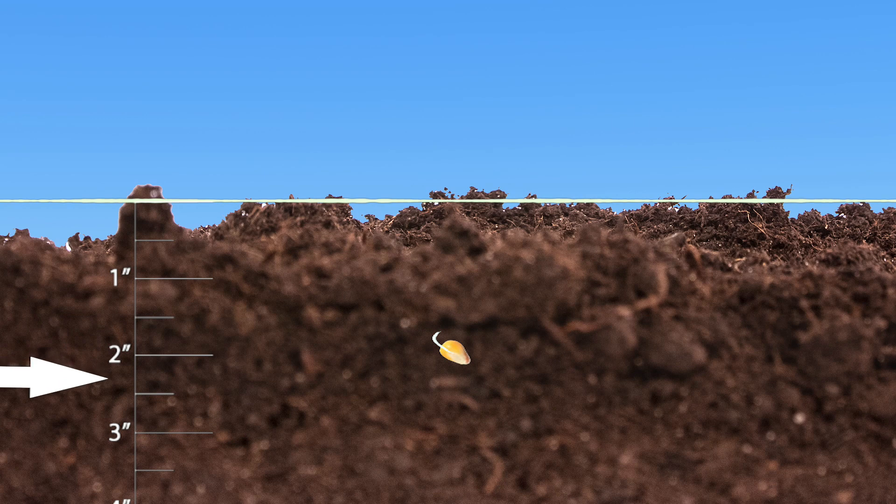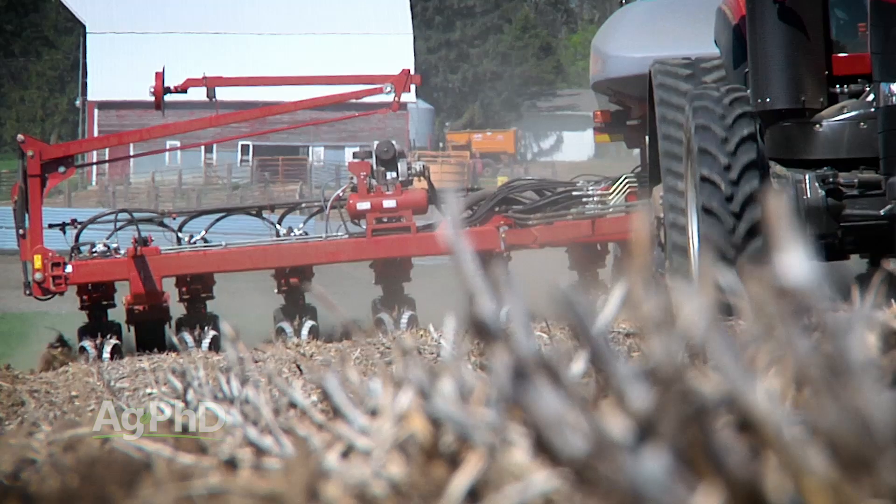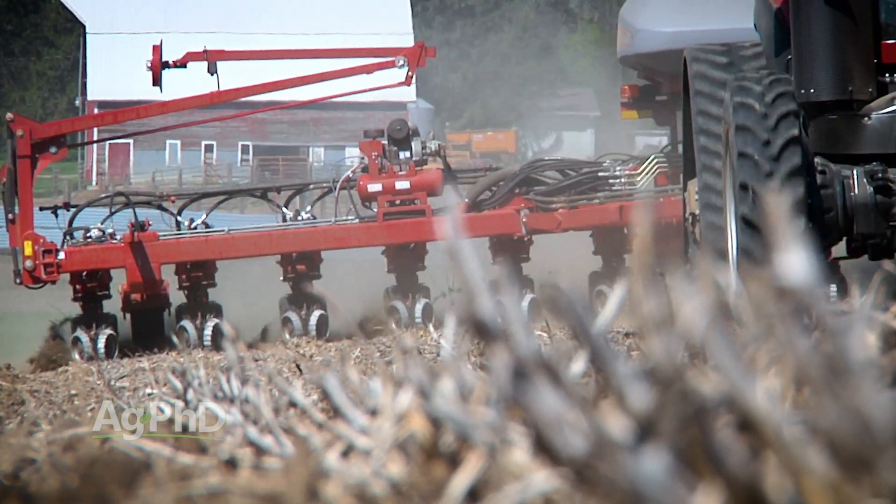Corn is not very forgiving. When we're talking about putting corn seed in the ground, it has to be somewhere between an inch and a half and two and a half inches deep. You can never go more shallow than an inch and a half. If you're planting it only an inch deep, you're going to have roots above the ground. An inch and a half is as shallow as you can go.